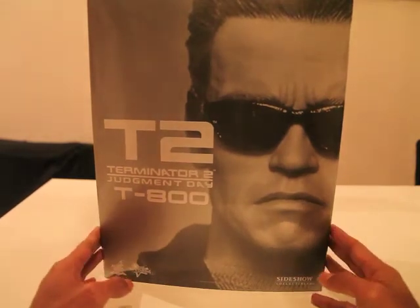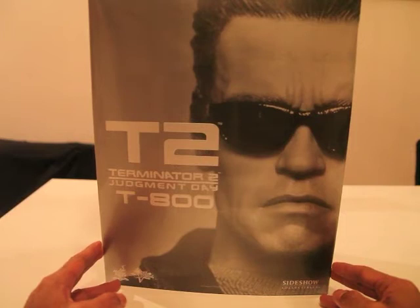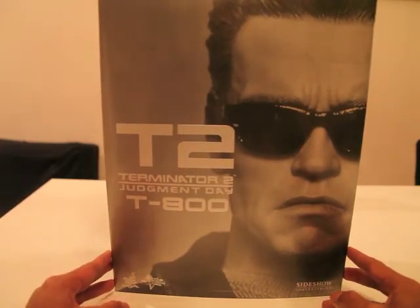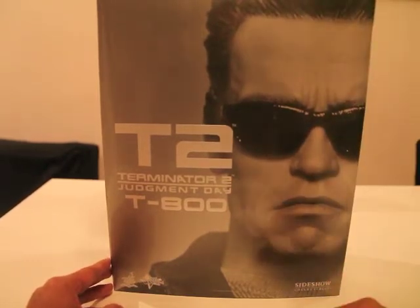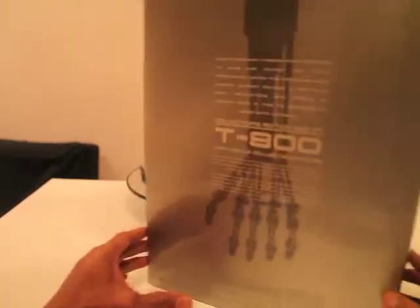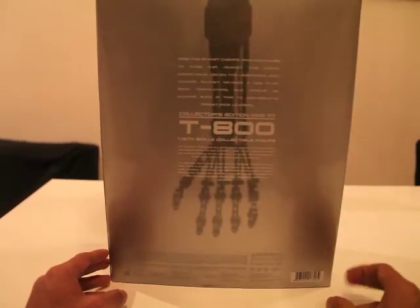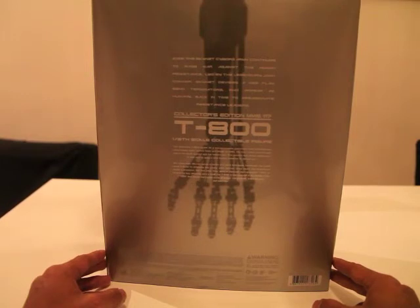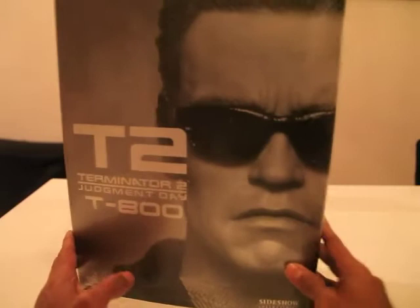De box — daar wil ik mee beginnen. Het is een mooie gladde box met een soort metallic-achtige zilver color. Als ik het goed heb, zijn alle boxen van de Terminator 2 series eigenlijk hetzelfde — ze beginnen allemaal met een hoofd close-up. Dit is dan van Arnie. Je hebt ook de T-1000, Sarah Connor, en de Sarah Connor T-1000 version. Die komen allemaal in dezelfde box. Aan de achterkant zie je een klein verhaaltje over Skynet en de Cyborg. Je ziet hier de arm van de T-800, de skeleton arm — die krijg je ook bij als accessoire. En ik wil eigenlijk meteen naar de figure toe gaan. Dat was de doos.